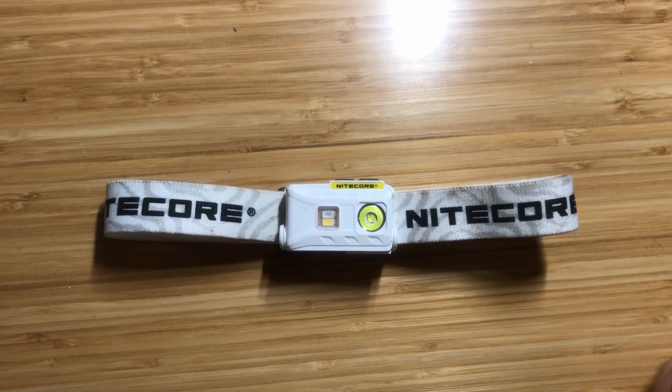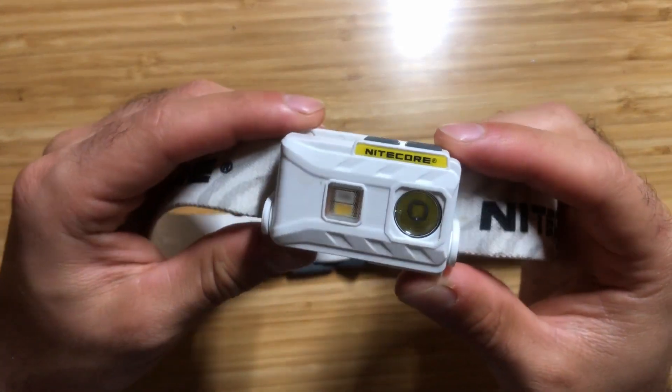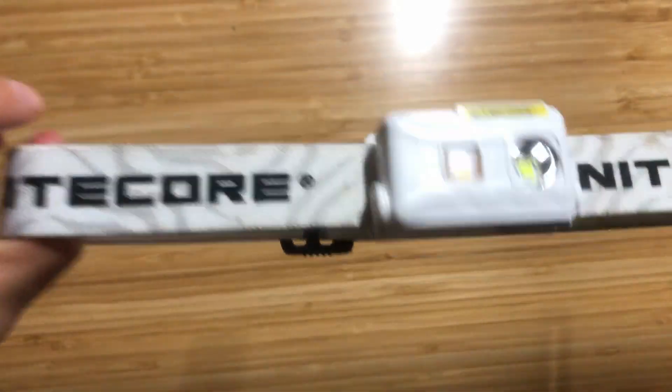Hello and welcome to the Urban Survivor channel. In this video we're going to be taking a look at the Nitecore NU25 headlamp, which has been an excellent headlamp for running but would also be great for backpacking, camping, or hiking.